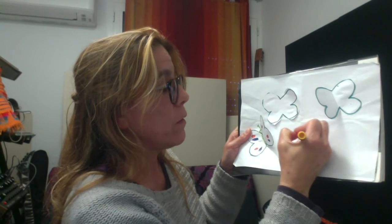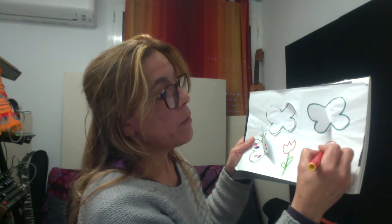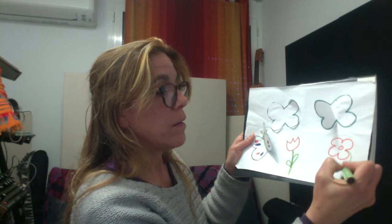We can also draw some flowers because it is spring. In spring, maybe we have a tulip. Butterflies love to fly into the flowers. Maybe we have some other type of flower. And maybe we want to draw the clouds, the sky, the sun.